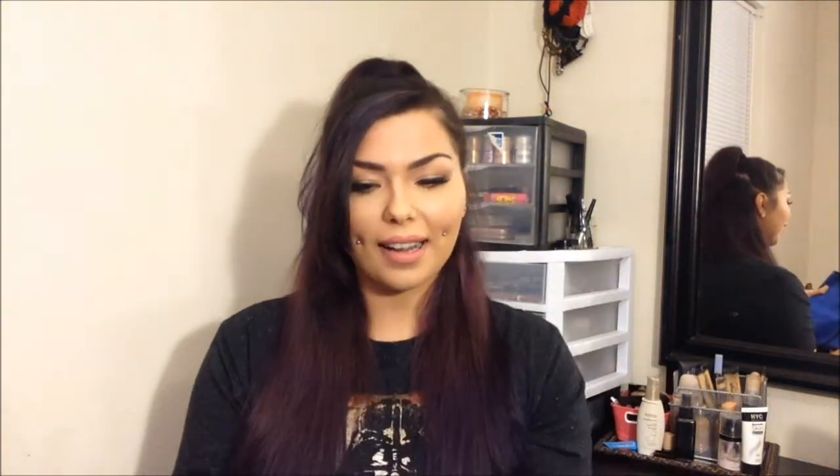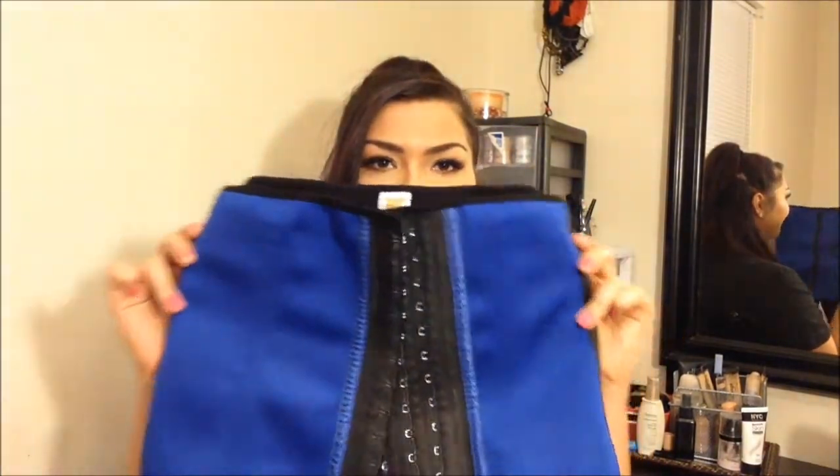Speaking of sweat, this thing makes you sweat so much. I got to the point where I could actually see — and this is gross — the sweat on the outside on the blue part, and I was a little uncomfortable with that, even though it was showing that it was really working and making me sweat that much. So I hand washed it, and it came right out and it looks brand new.